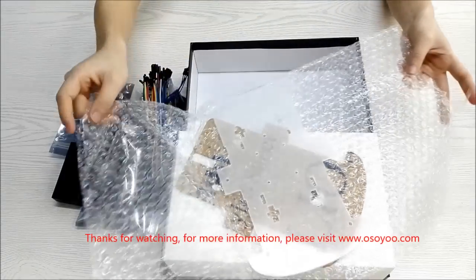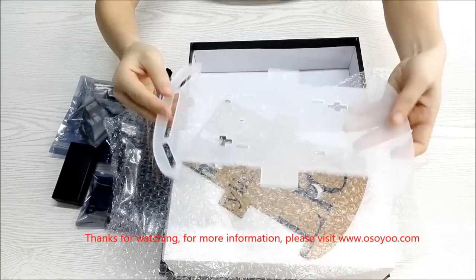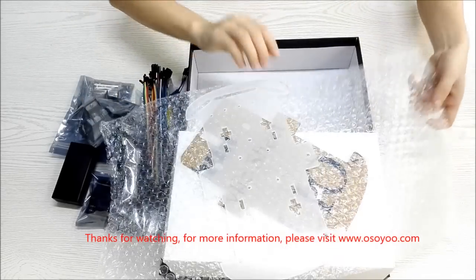For more information, please visit www.osoyo.com.